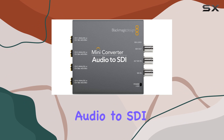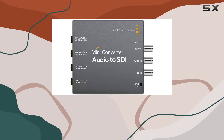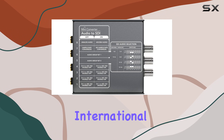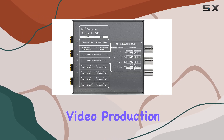Overall, the Blackmagic Design Mini Converter Audio to SDI stands tall as a reliable, feature-rich solution for video professionals. Its blend of automatic switching, advanced technology, international compatibility, redundant inputs, and user-friendly design makes it a top choice for anyone looking to enhance their video production setup.